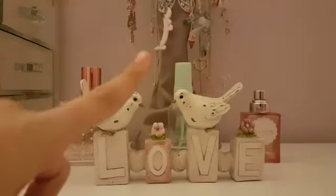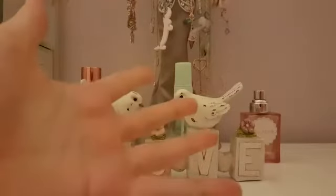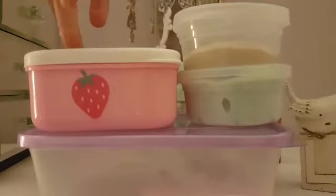Hi everyone, this is my very first video and I'll be doing a slime collection so I really hope you can enjoy. Let's get started. So I have four slimes here and let's just get started.